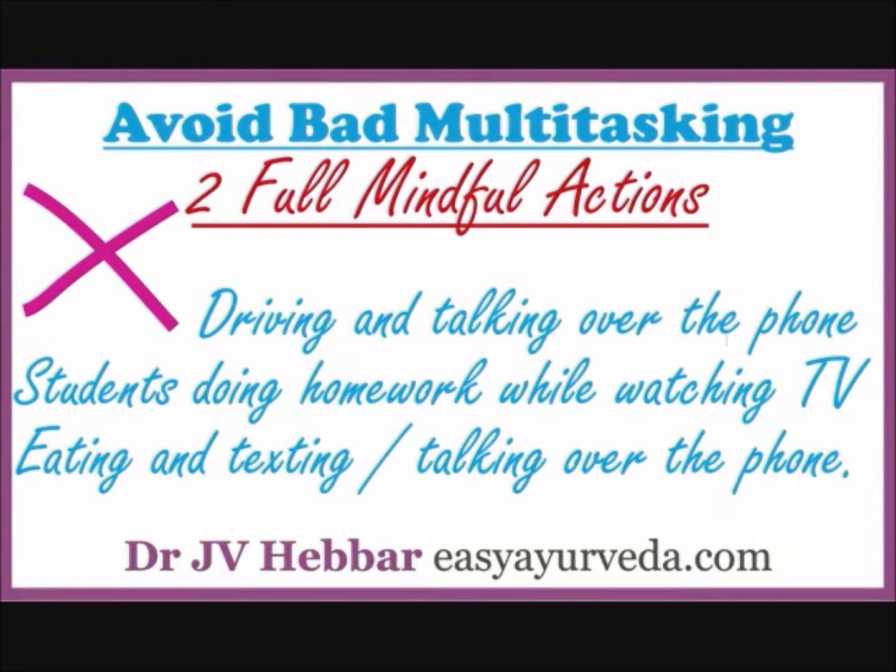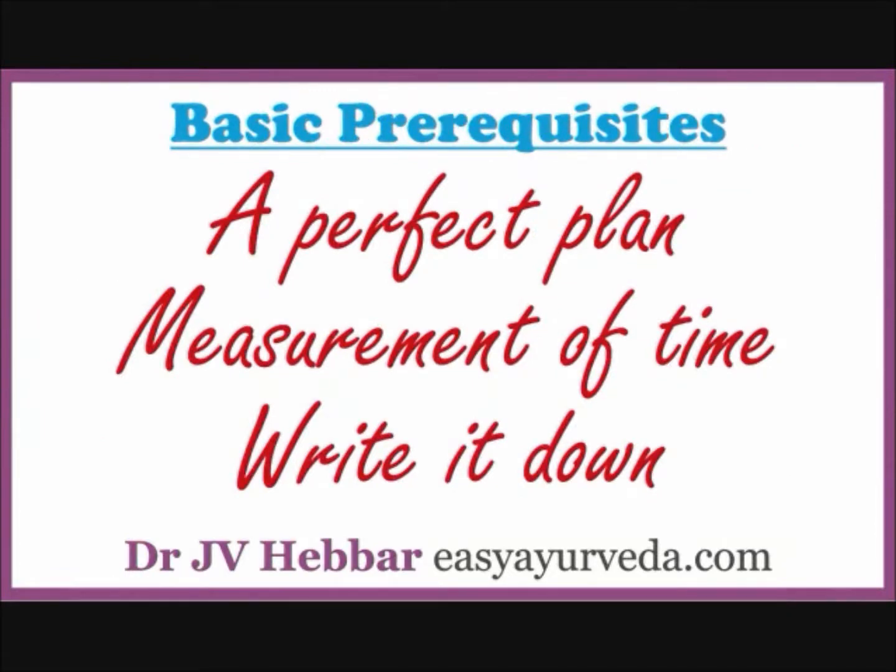So, the basic prerequisites of successful multitasking. First, a perfect plan — if you do not plan the task ahead, you will not be able to achieve a healthy mix of semi-mindful and full mindful jobs. It is better to plan early in the morning or just before going to sleep. Second, measurement of time — as your experience grows, you should have a clear picture of precisely how much time is required to complete one task. Third, write it down — writing down future tasks as and when you think of them is a very healthy habit. You can even use your mobile phone to make a note of your planning for the day.